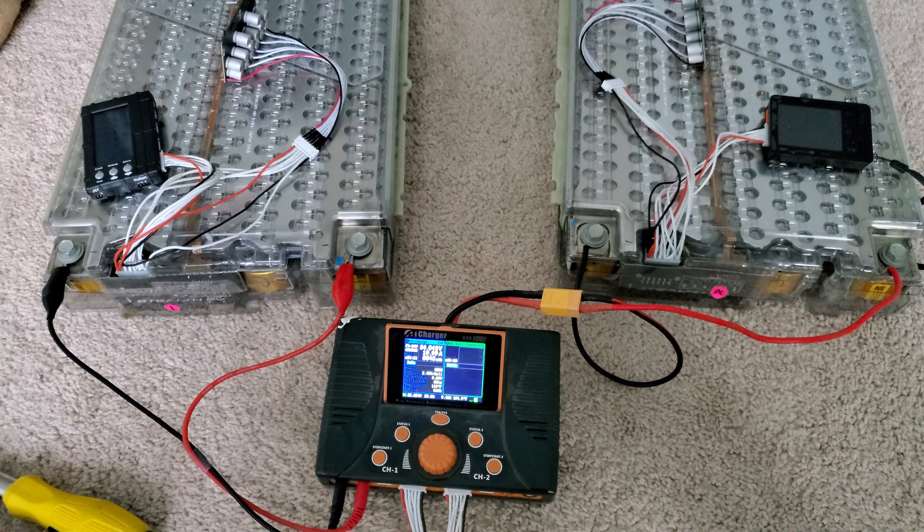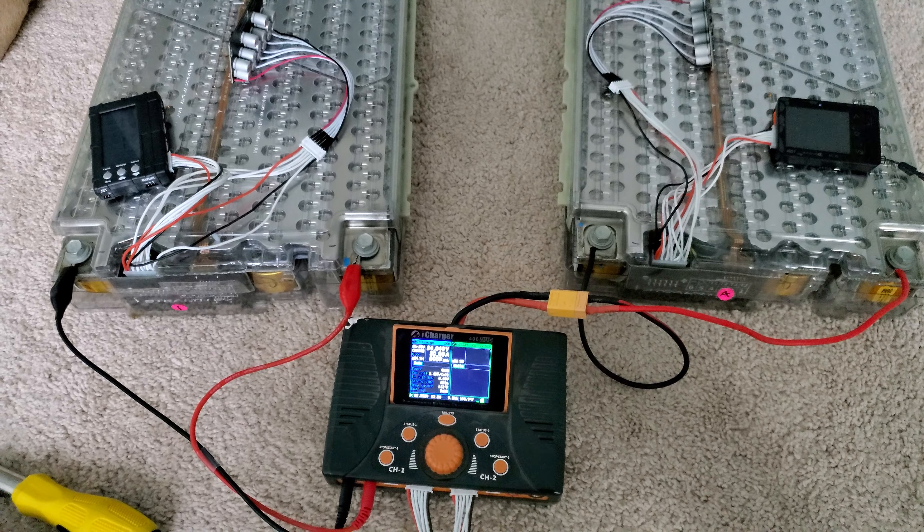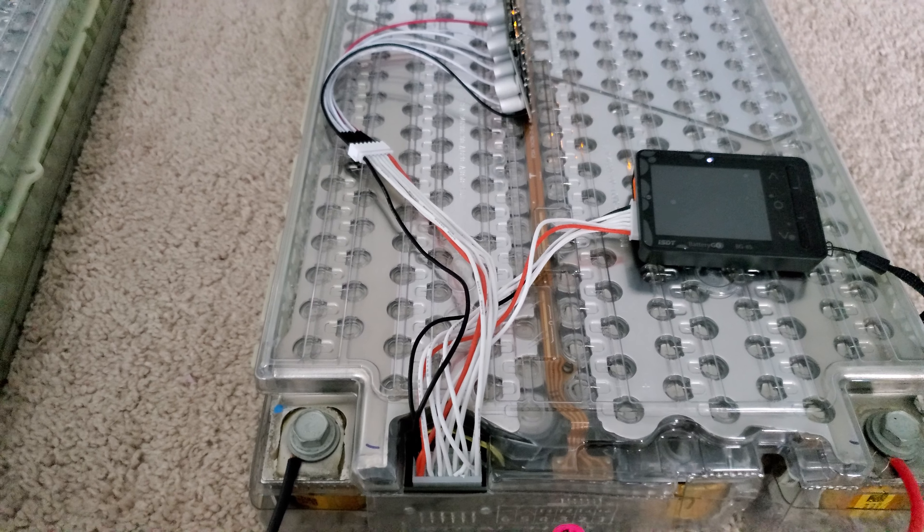I'll put the balancers and all the components I'm using in the description — these are standard RC hobby parts more or less. I'll also cover later the balance boards by Stilf EV, which give you access to the temperature sensors inside as well as the balance cable.